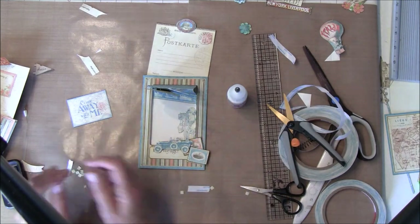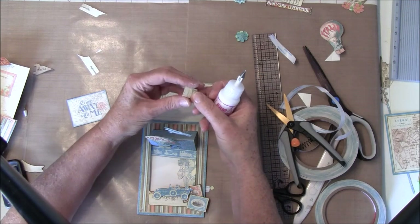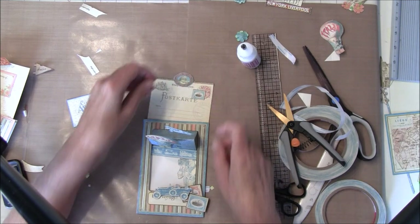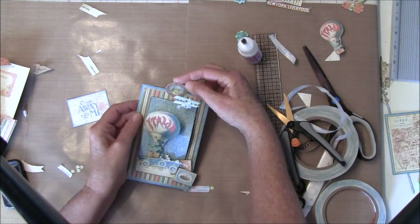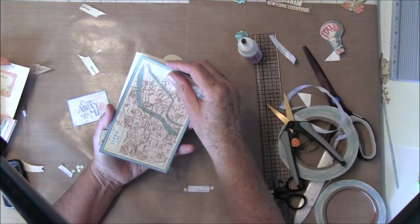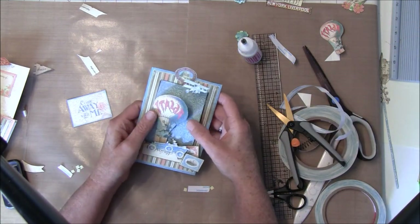You can write a message to the receiver inside here and also on the top here. Maybe get a little extra stamp here just for some more fun decoration. It closes up by taking this over like so. Now you can have it like this and maybe have an image on the back or write a more personal message. I'll also show you how to make it into more of a card.